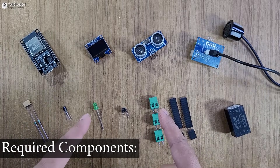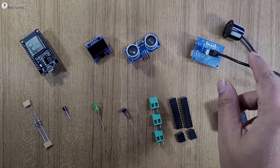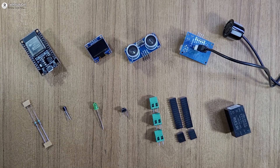These are the required components for this project. You can either use the SR04 ultrasonic sensor, or you can also use the waterproof ultrasonic sensor, as we are going to use this sensor inside the water tank.